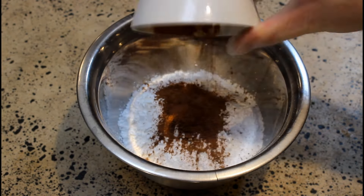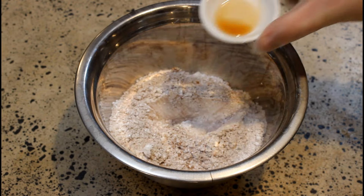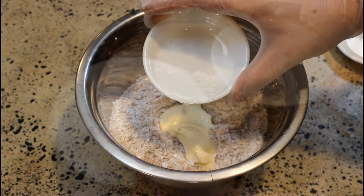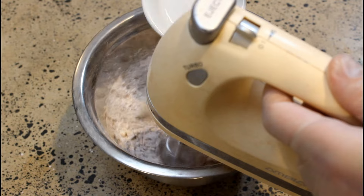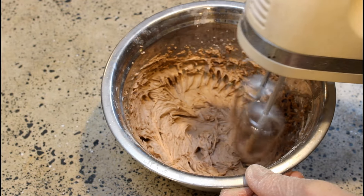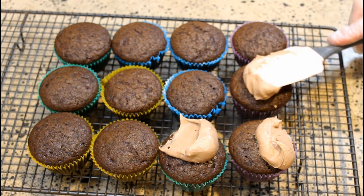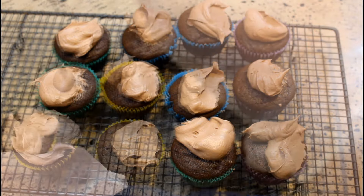We'll start with the dry ingredients in the bowl — icing sugar, cocoa or cacao, and salt — mix that around, then add the vanilla essence and the quarter cup of dairy-free spread, followed by the water or milk. I held back some of the liquid because I don't like my icing to be runny, adding a little more at the end as we mix. Like with the batter, I eyeball it — get some icing on each muffin, then go back and top them up with a bit more, and spread it out.